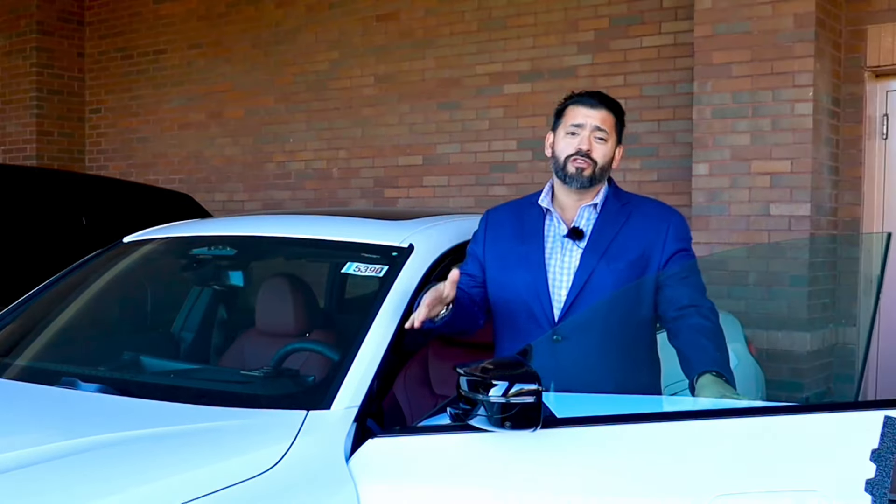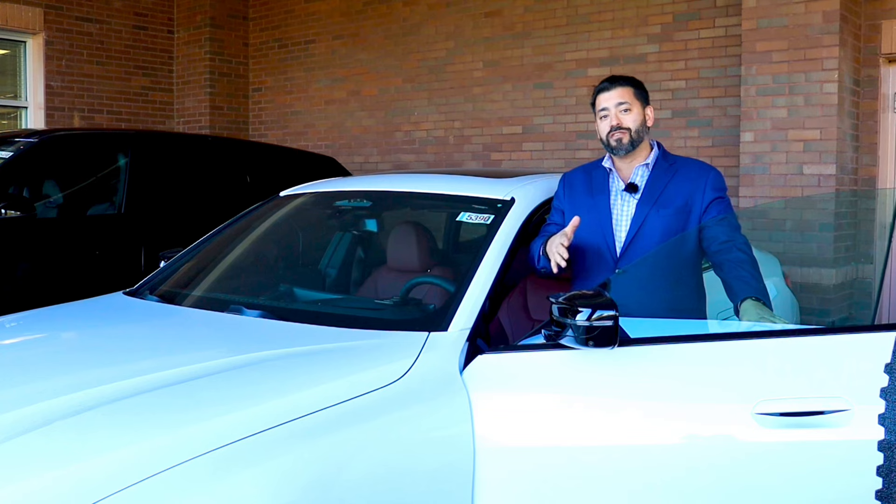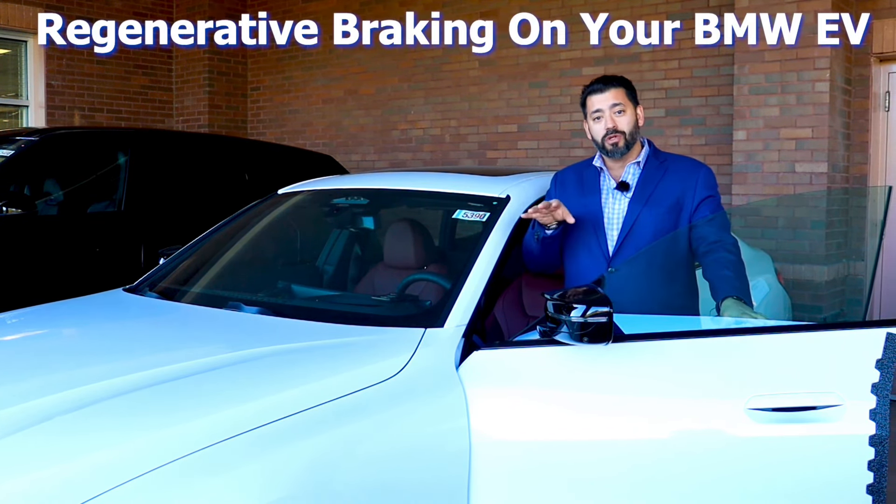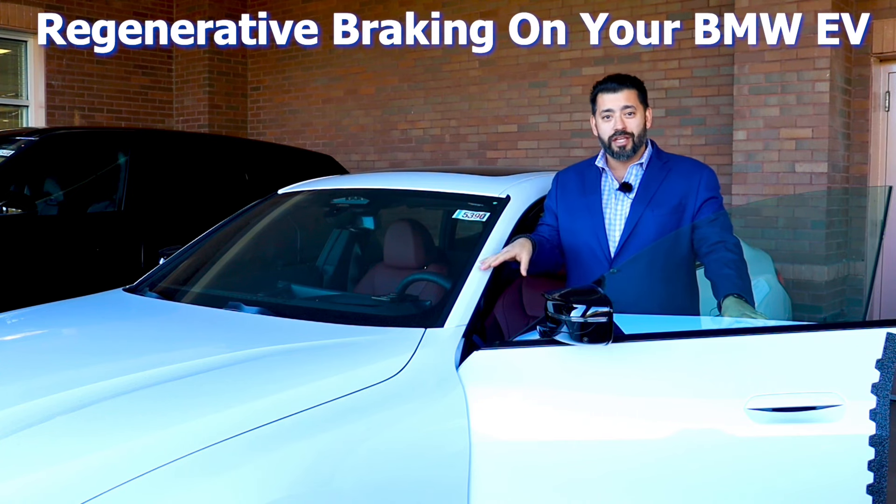I'm not going to talk about the amazing specs, the range, the horsepower, the torque. What I'm going to talk about is something that is on everyone's mind, and that is range. I'm going to show you a little trick on how to maximize your range by doing regenerative braking.